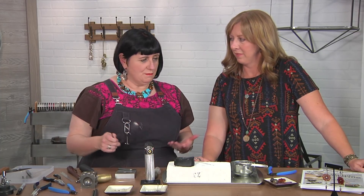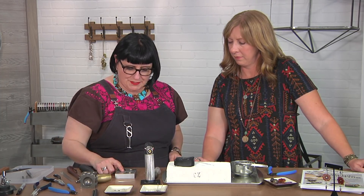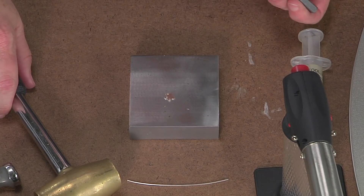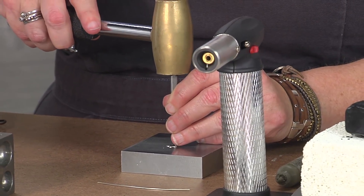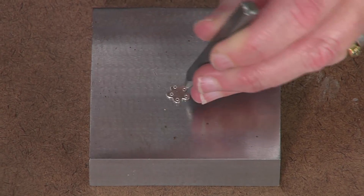We'll jump in by starting with a pre-made flower blank, and I've stamped the flower to give it a little bit of texture. You can see I've started it already, so I just have my bench block and my little stamp, and I'm just going to continue to stamp a design on this flower blank — just there and there.